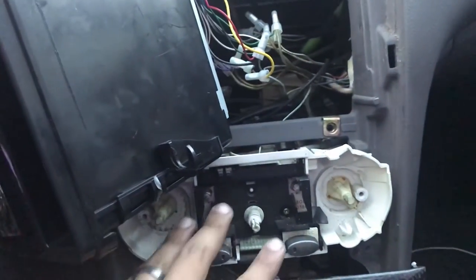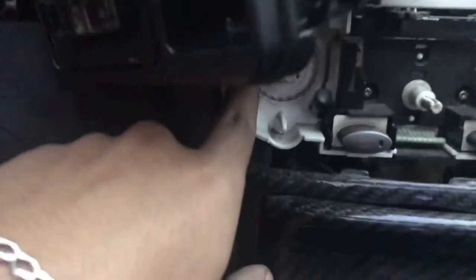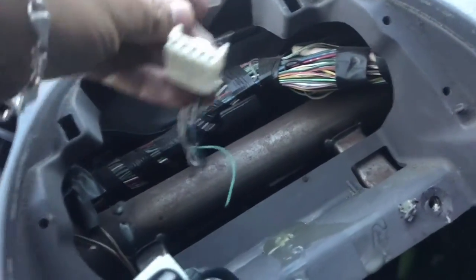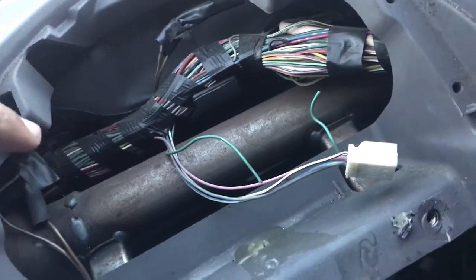To remove the stereo, it's just four bolts — size ten. You also have to take off the trim because there are two screws here: one and two. This piece pops up real easy. You also have two more screws here: one and two. Then just unplug the clock.